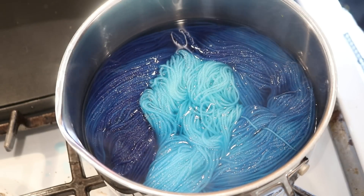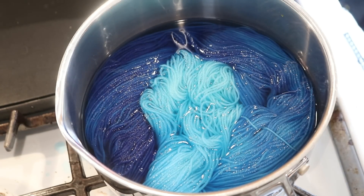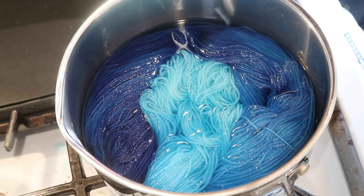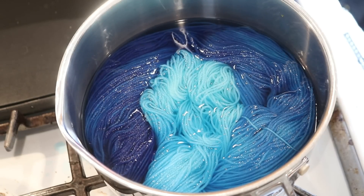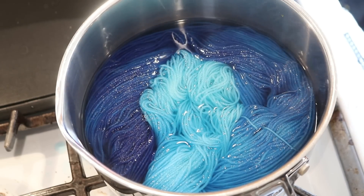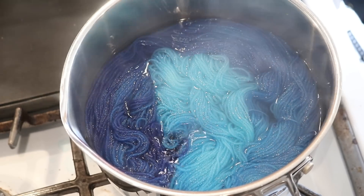Now I'm going to let this sit in the pot for about five minutes or so. There's still a fair amount of blue, and we will eventually need to add some more vinegar for the rest of the blues to bind — even though things bind quicker on a superwash yarn like this than on 100% untreated wool. We'll be back in five minutes.